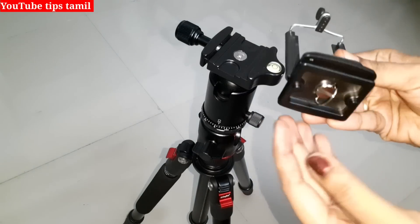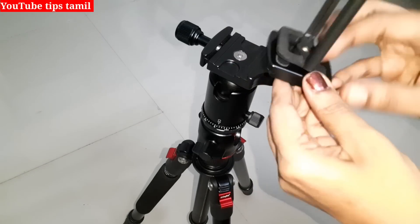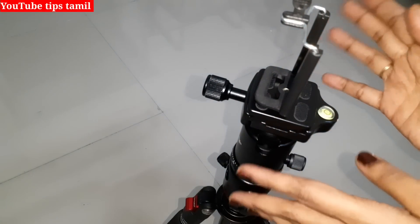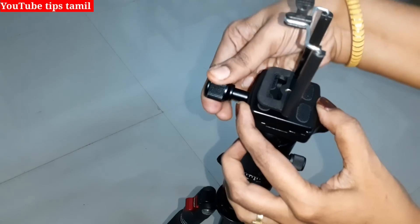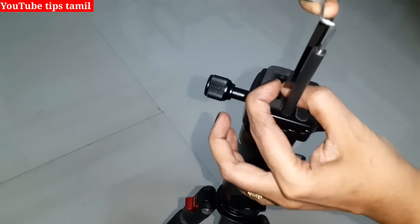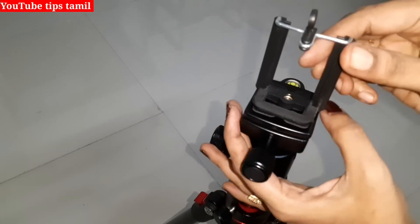It is a tripod. If you have a slide, you can use the slide to adjust it. Now we will place it. We adjust it. If you have a video, it will be tight. If you have a mobile holder, you can adjust the length of it. It will be stretchable. This is the video we will shoot.